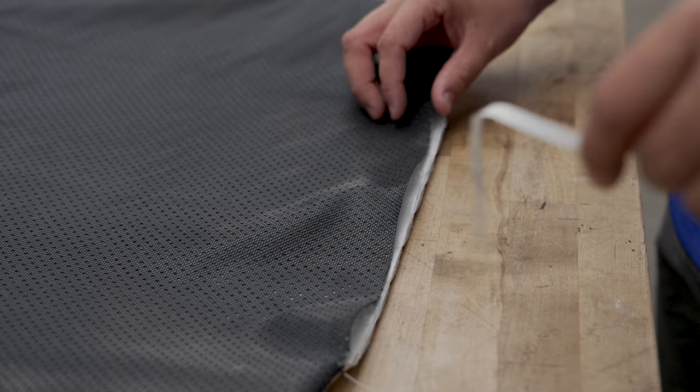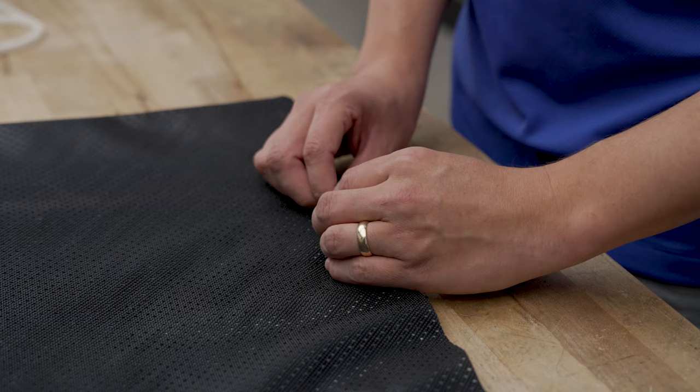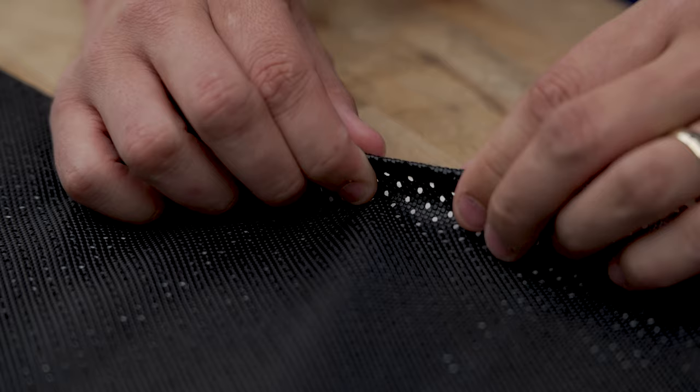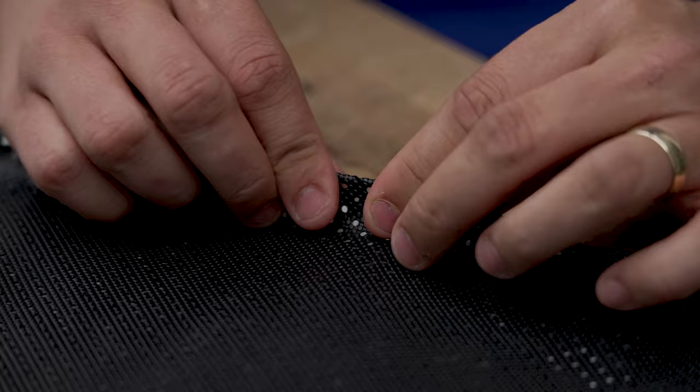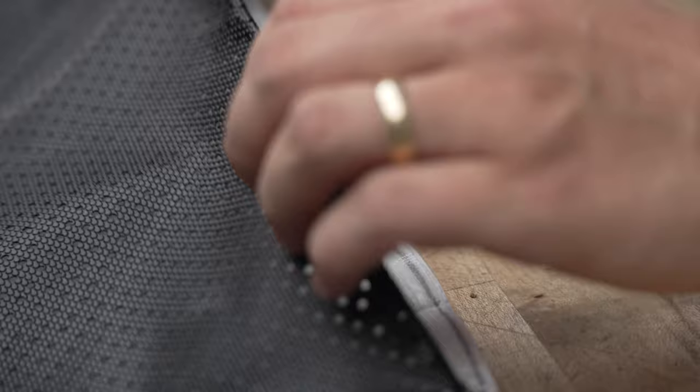Now that we have it right side out, we are going to remove our transfer paper and we're going to fold this over. Now that we've removed our transfer paper, we're going to create a quarter-inch hem along this opening to finish sealing our chafing pad. The size of the hem here is not important — what is important is that the fold lines up with the stitch that was created on the left side and the right side.